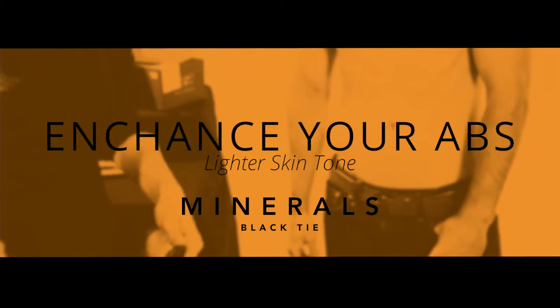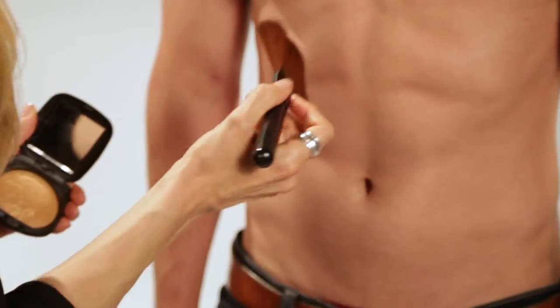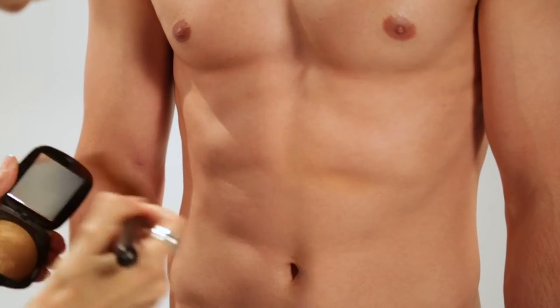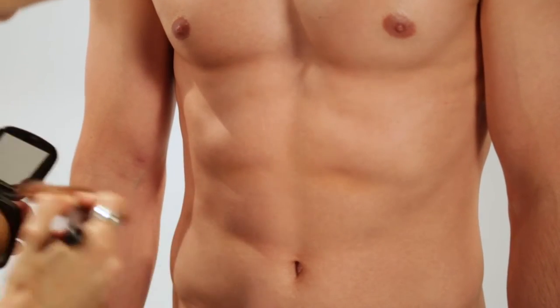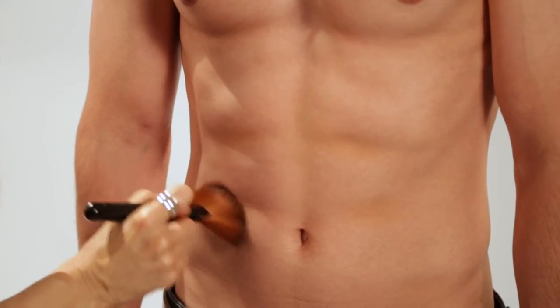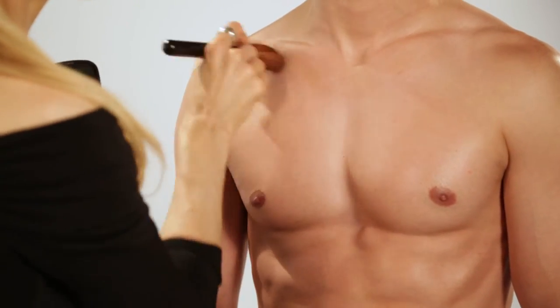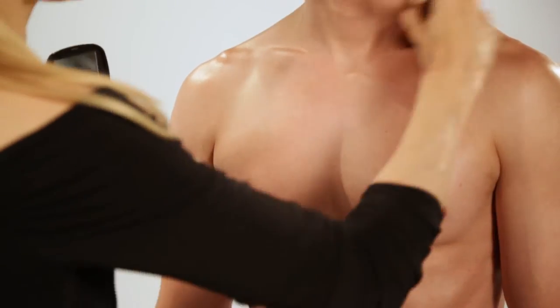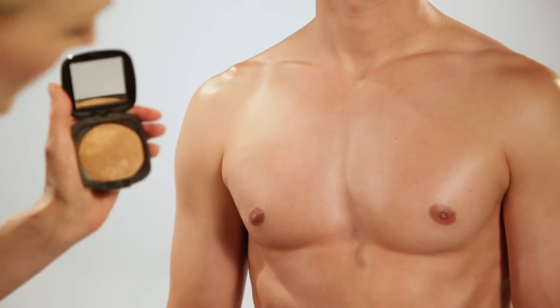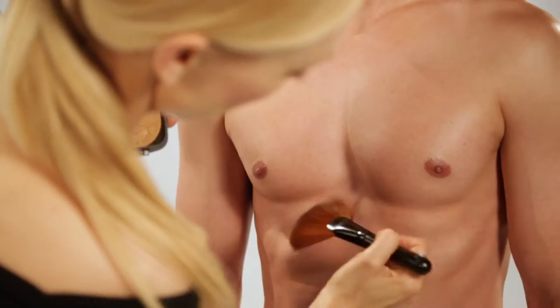We just showed you how to contour your abs using the liquid foundation on a darker skin tone, and we're going to demonstrate on a somewhat lighter skin tone. I'm just going to lightly apply this bronzer into the cuts of the muscle, really enhancing what he's worked so hard to already get. I can also use this trick to enhance the collarbone just a bit — very sexy part of the body. And not like he needs it, but we're just going to show how you might want to enhance the pecs just a little.